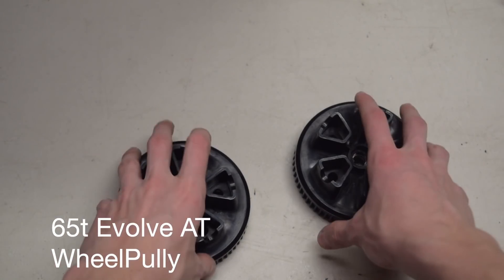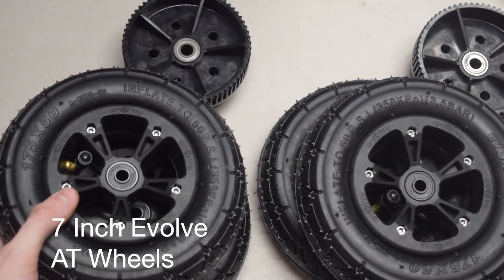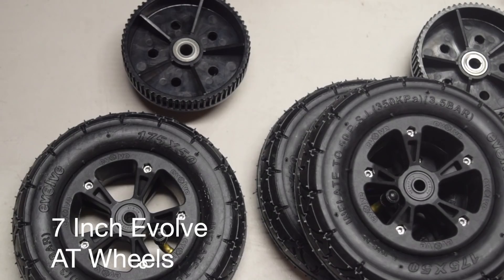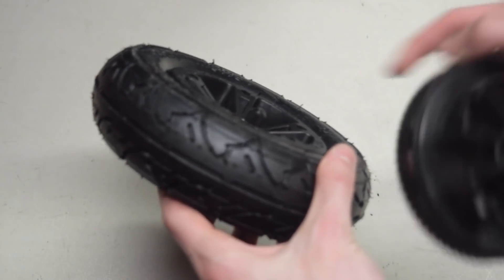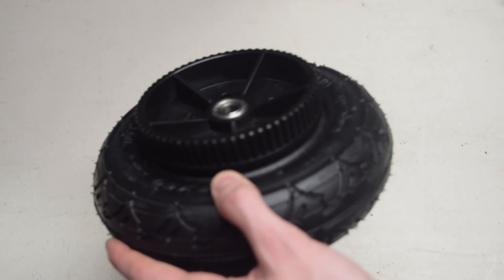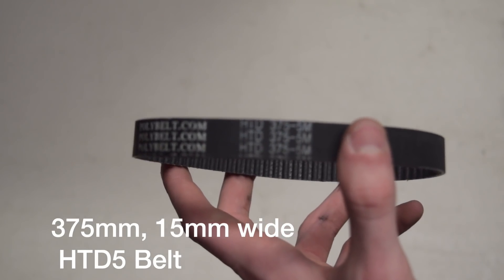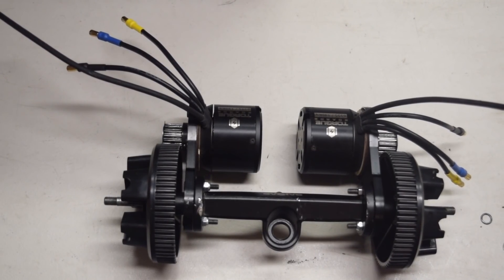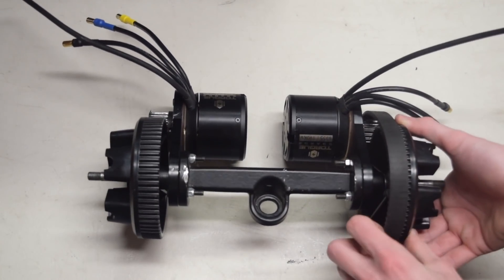The drive gears for this build are the 65-tooth all-terrain drive gears that come as part of the all-terrain conversion kit from Evolve. They snap right into the Evolve tires quite easily. They're made of plastic, which isn't as durable, but they're cheap and replaceable from the Evolve website. Make sure the inflation hole is on the outside when you place the gear in. The belt we're using is a 375mm by 15mm HTD5 belt — you can't use the one that comes with the Evolve kit because it isn't long enough. Just slide it over the motor pulley, then insert the wheel pulley and it should line up right into place.